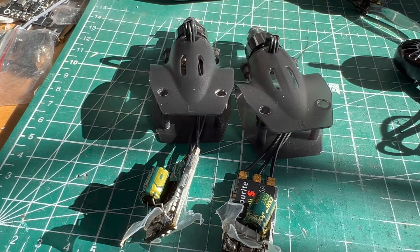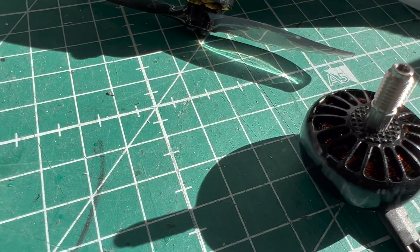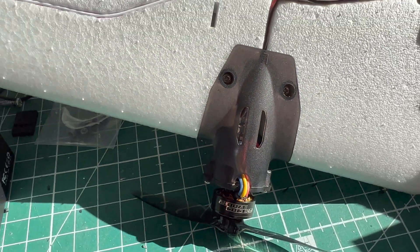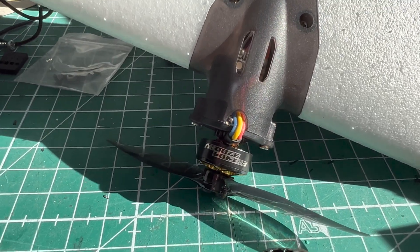Okay, we'll take two of those, and those beauties — take a look — and we'll attach it to the wings of the T1. 22 on 5s with 5 inch blades, how about that?